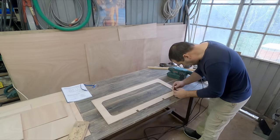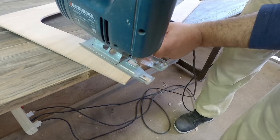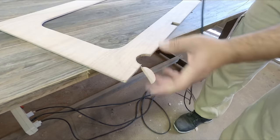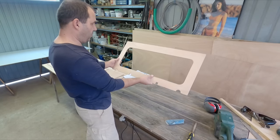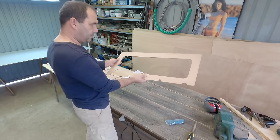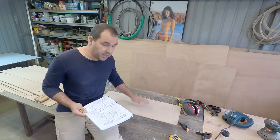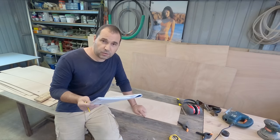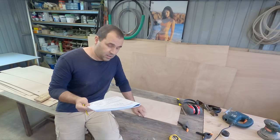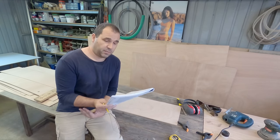Now the limber holes. That's the forward bulkhead done. Next, the center case bulkhead. Right here on the plans, on the center case bulkhead, my plans actually call for stringer holes - those are the little 21 by 21 square holes here. That is not correct; this will only take the limber holes, the round ones.